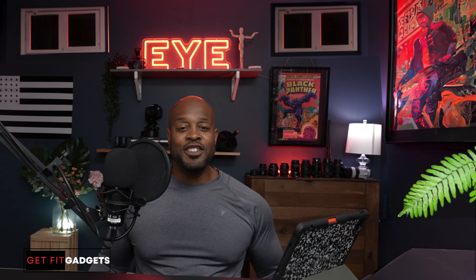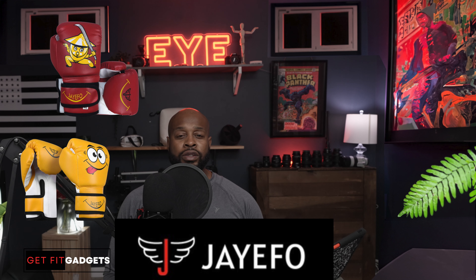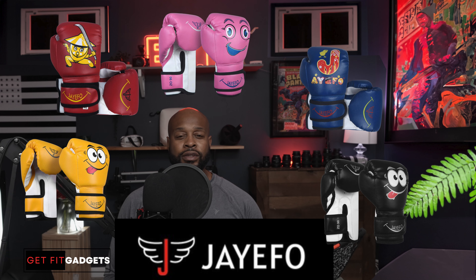Hello and welcome to Get Fit Gadgets, where I review fitness related products that you might be looking for to help you on your fitness journey — whether it's gym or home-based fitness equipment. Get Fit Gadgets will have the review you need to make that critical decision: should I buy or not? Today we put a spotlight on the J-Fold boxing gloves. My daughter's gonna love this episode.